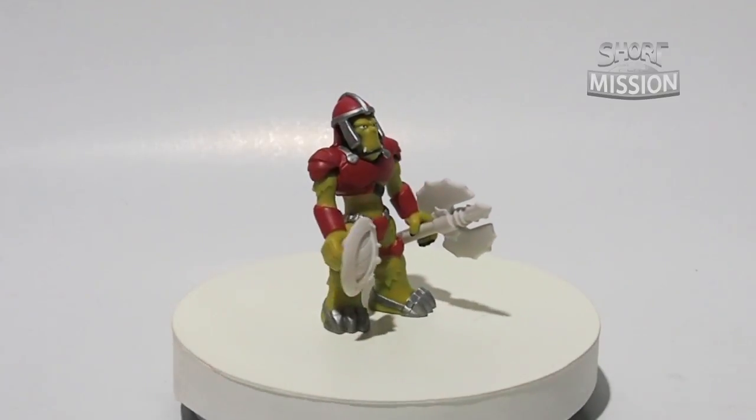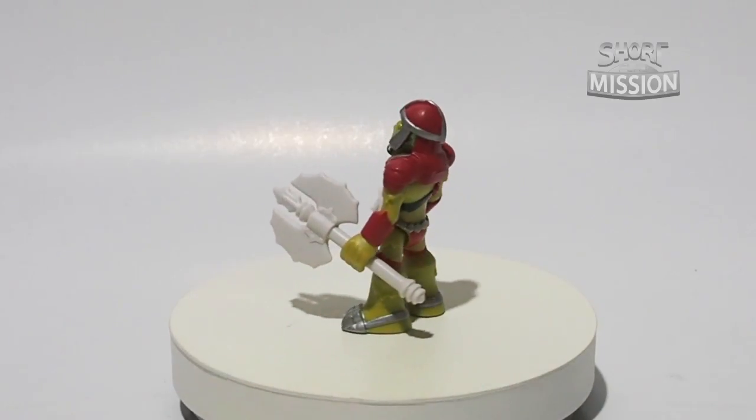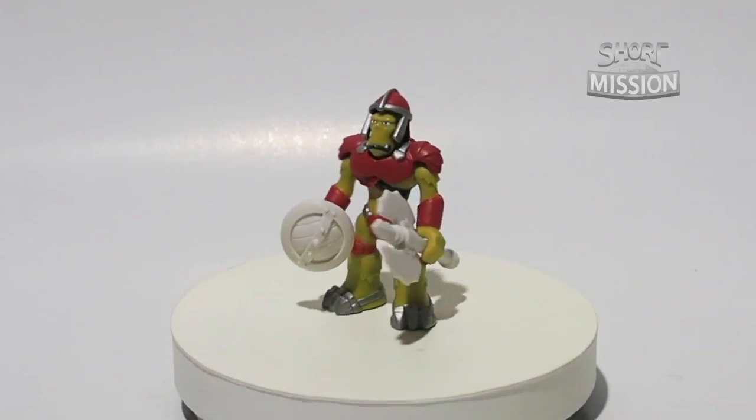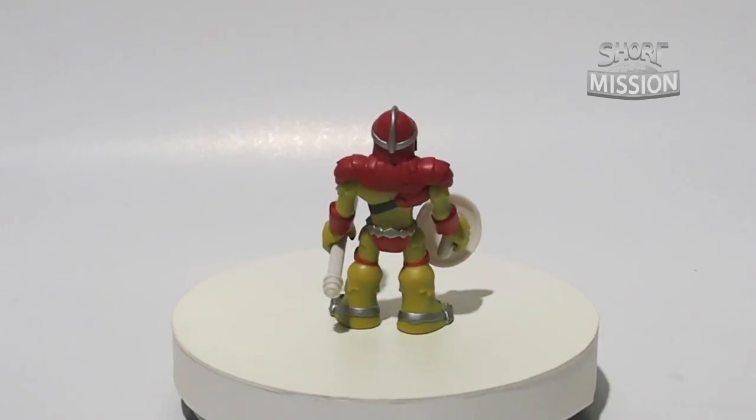All together, he has a total of 5 articulations. Comparing to ImagineX and PlaySchool, ELC's figure only has 5, whereby ImagineX and PlaySchool actually have 8.